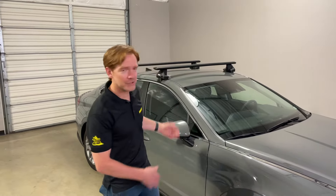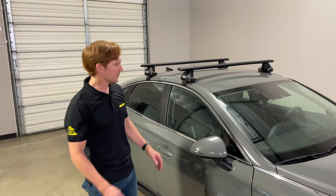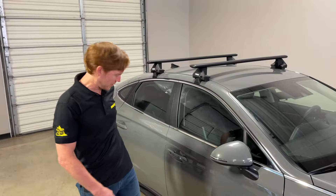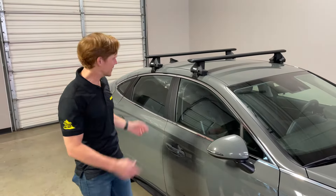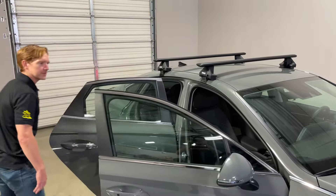So here on this vehicle, we have the Thule Evo Clamp-based roof rack system. First thing is unlock the car door, and then open the car doors all around. I'll go ahead and go to the other side.